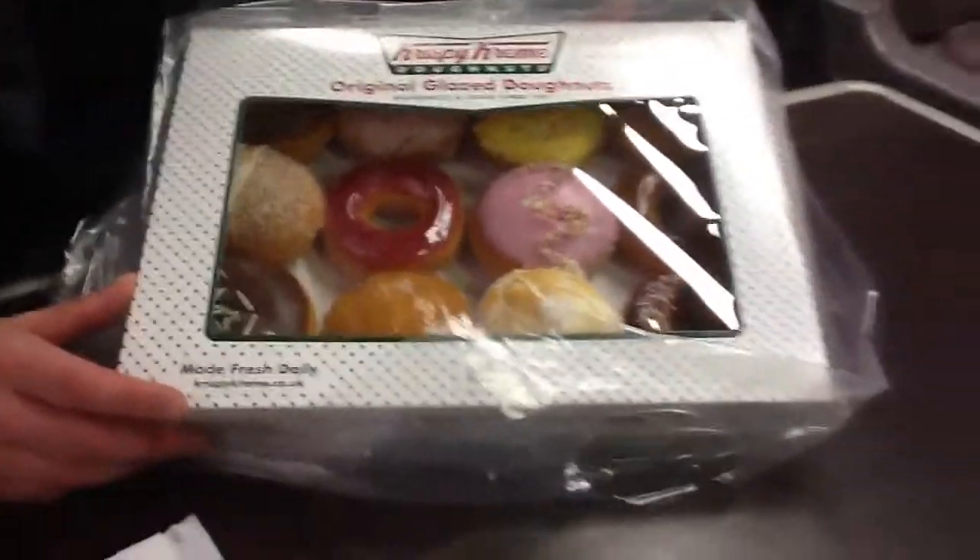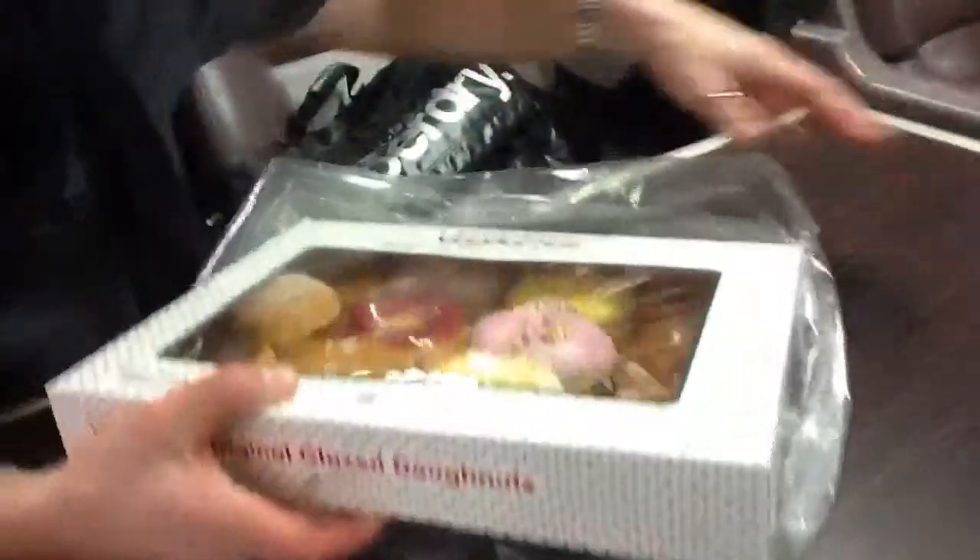And it comes with a presentation case. Removing the presentation case from the carry bag.